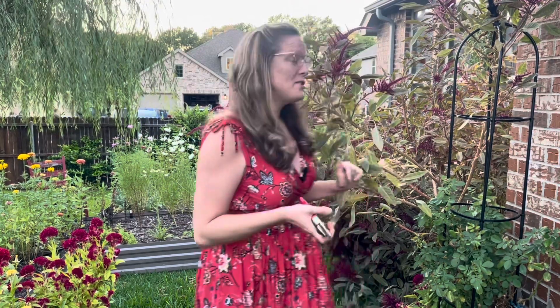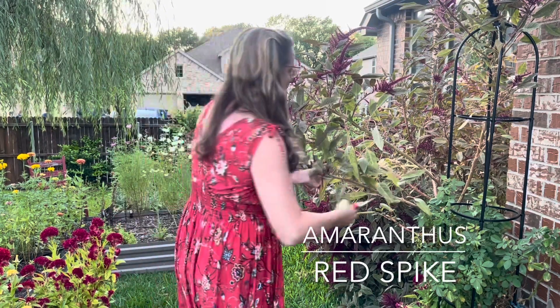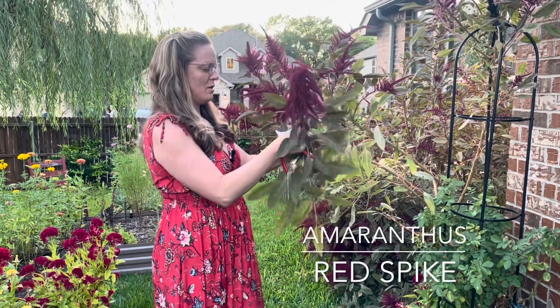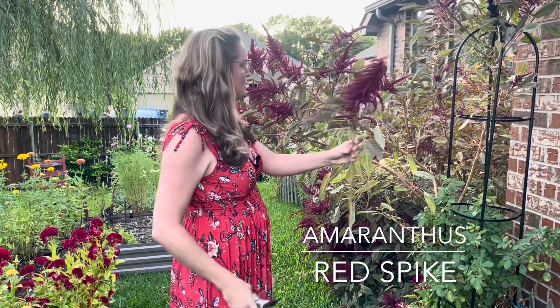We're going to get some flowers cut and harvested because as you can see, flowers are going bonkers out here. A lot of these are cut-and-come-again flowers, so the more I cut them, the more blooms they're going to give me. We're still at just under 60 days — maybe 50 to 55 days left in the growing season, so there's still time for more flowers to bloom. I'm going to start by cutting back this red spike amaranthus. I'm going to cut pretty far down the stem and strip off all the leaves into the grass.